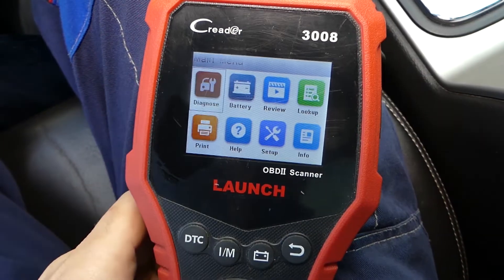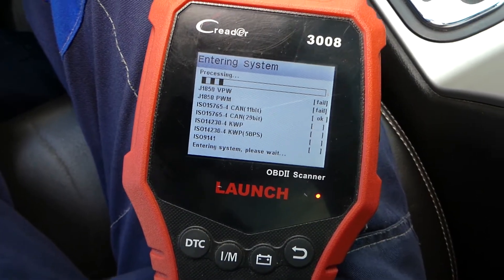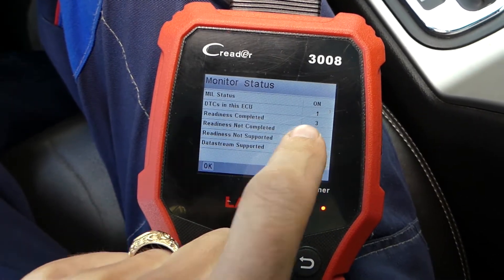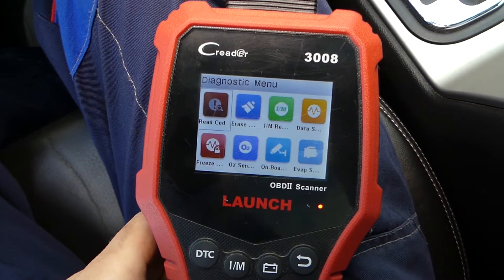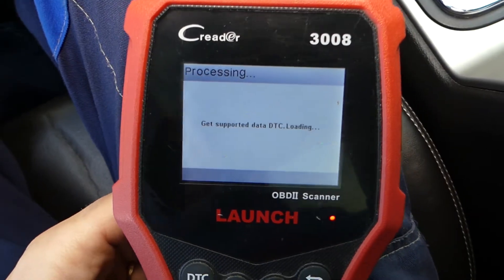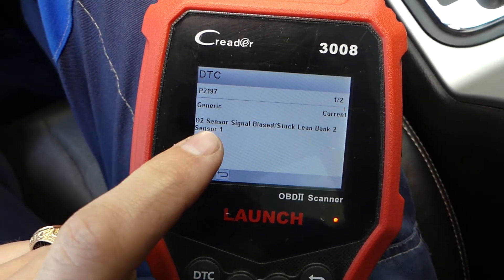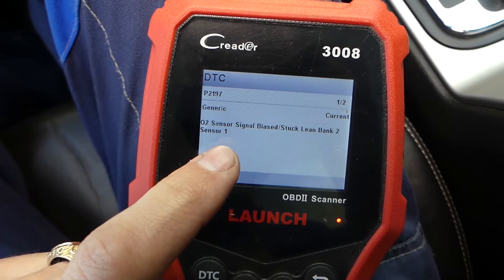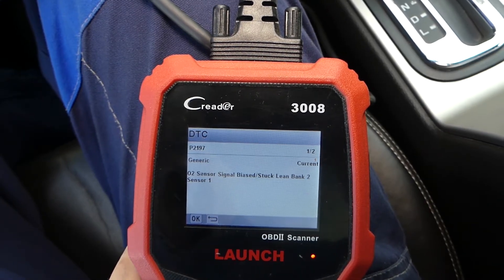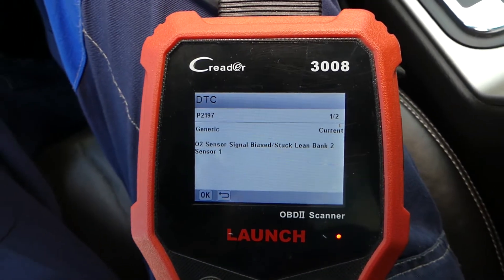We'll go to diagnostics and check the code first. DTC in the ECU shows 1 code — we're reading it now. It says P2197: oxygen sensor signal biased stuck lean, bank 2 sensor 1. The other code is the same, so something is definitely bad there.